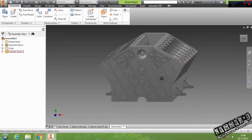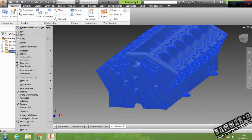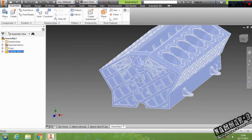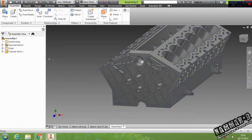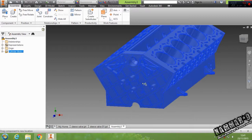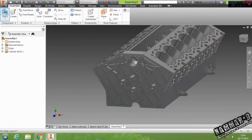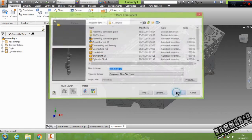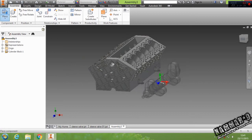Then switch to shaded with edges. Here you can block this because you can move it if you want. Just set it as grounded — now I can't move it.